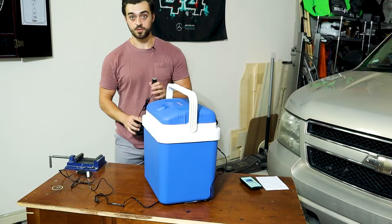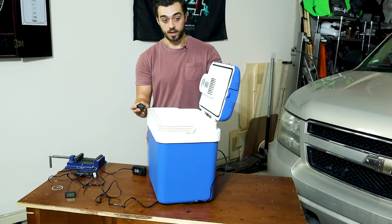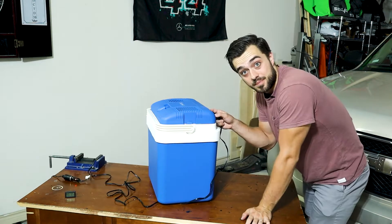This is the 24-liter model. For the purpose of this test, I did get a car adapter to a wall plug-in. I have two temp readers — I'm going to put one right in the cooler. It has a red light indicating that it is getting power. Turn it on. It does have a slight hum.